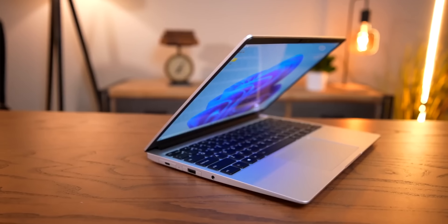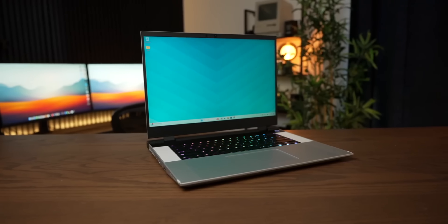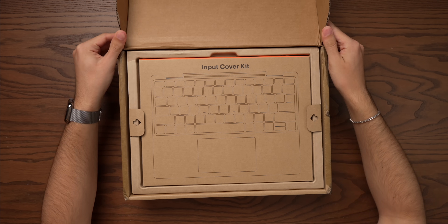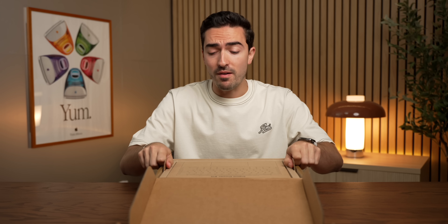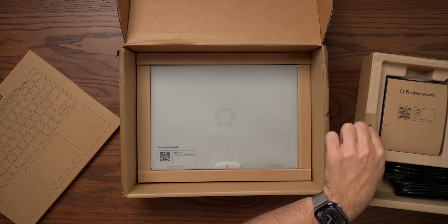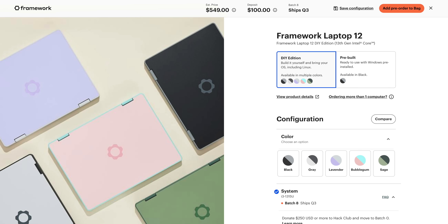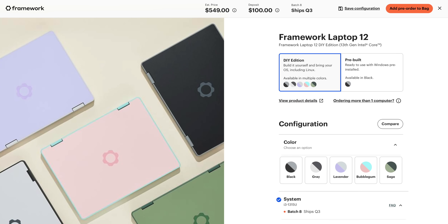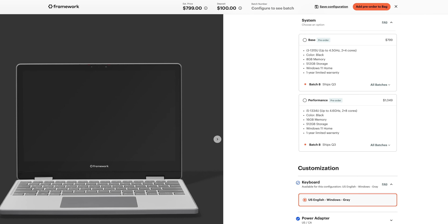Framework has been absolutely cooking lately. I've reviewed the Framework Laptop and the Framework Laptop 16, and this is their newest edition — the Framework Laptop 12. It is a competitor to Chromebooks, Ultrabooks, even the M4 MacBook Air. This is a 12-inch convertible touchscreen device and it starts at just $550 for the DIY edition where you provide your own storage, RAM, and operating system. It starts at $800 pre-configured.